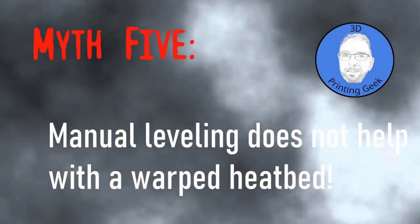The fourth myth is that manual leveling has to be done before every print job — that's not true. Once the heat bed is leveled well and the bed is sturdy enough with the right spring tension, a manual leveling might only be necessary every tenth print or so. You'll notice when it needs to be done.